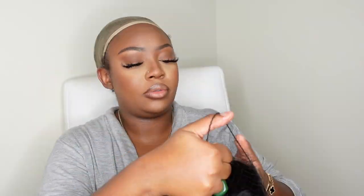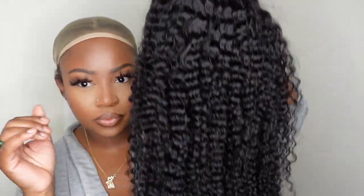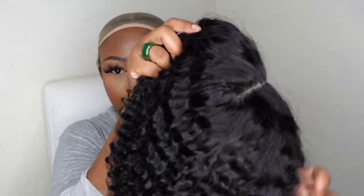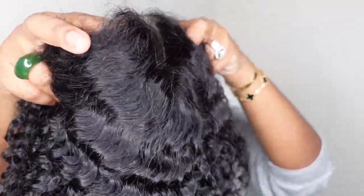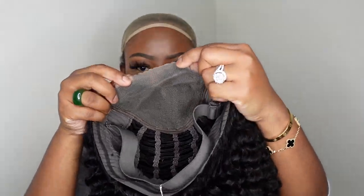Jumping right into it, this is our gorgeous girl straight out of the box. I'll show you the packaging and all the goodies they provided towards the end of the video, but just get a load of the curl pattern or wave pattern and how beautiful she is. Now this one here is a wear and go, and it's pre-parted as a center part. Of course, you can change up the parting, and here is a look at the inside construction of the cap.